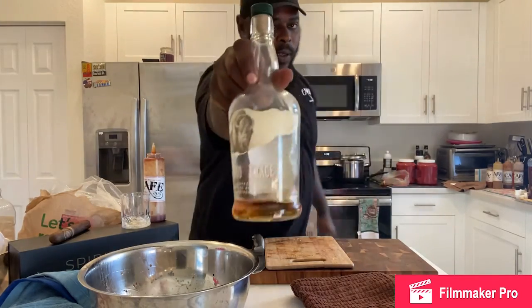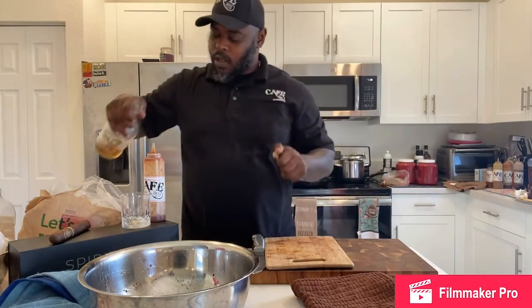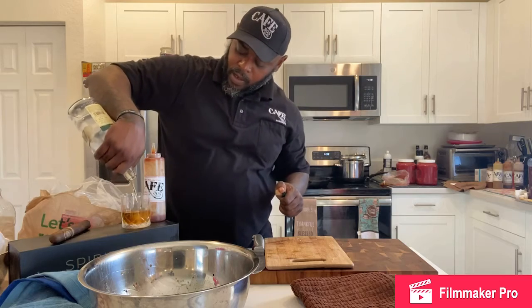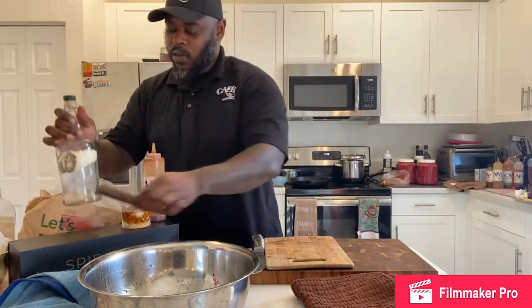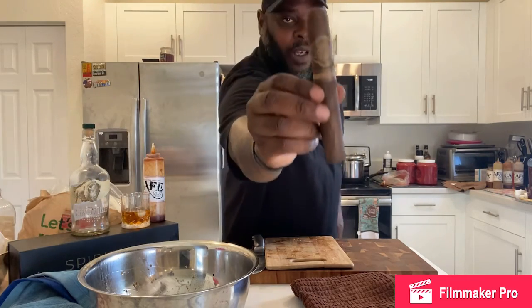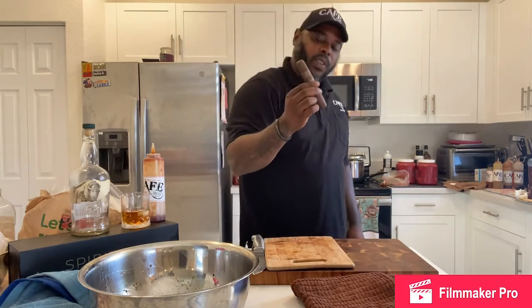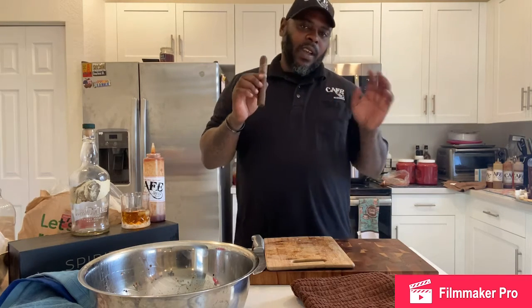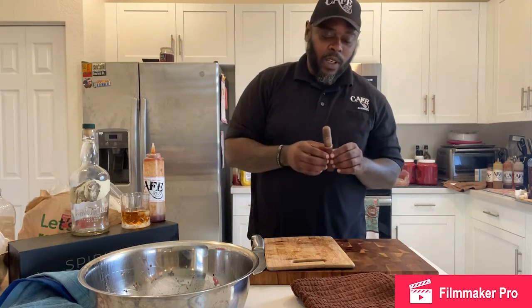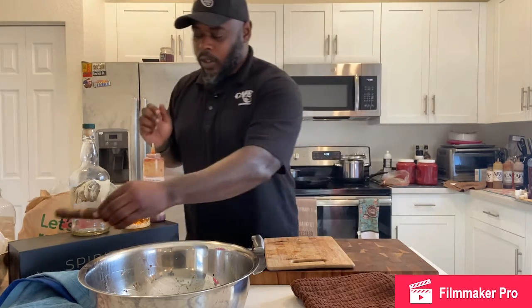We're going to be doing a bottle kill on some of this beautiful Buffalo Trace. Also, after dinner, we're going to be having a Brick House — this is a beautiful cigar, a maduro, nice full bite of cigar. You can't go wrong with this. I've had like six of these things already; I'm going to run through the whole bundle before I know it. Beautiful aroma — we're going to love it.